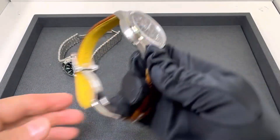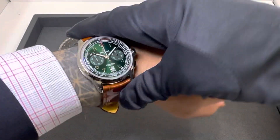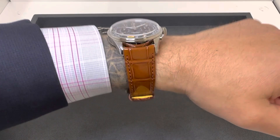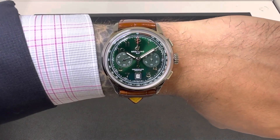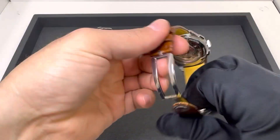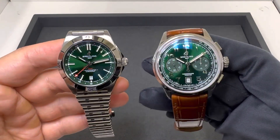And the new Premier — I did size this relatively close to my wrist. I really like this shade of brown on this green dial. I like them both; I'd happily wear either. The green really pops on this strap and I think Breitling did a nice job with these Premier chronos. So again, thanks for viewing. Let me know in the comments: do you have a preference on which model you like your green dial on, and do you prefer the strap or the bracelet with the green?